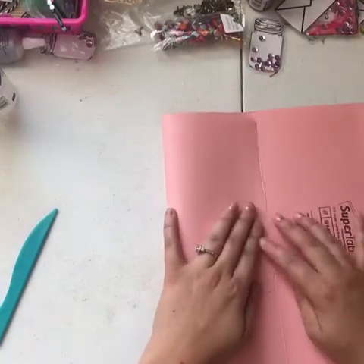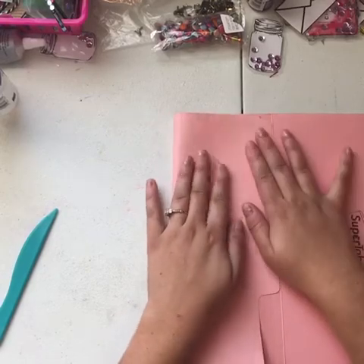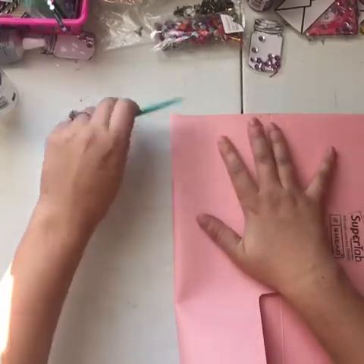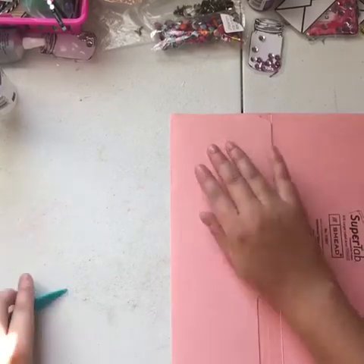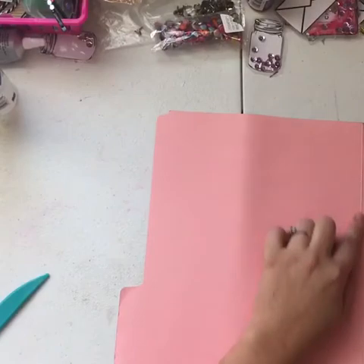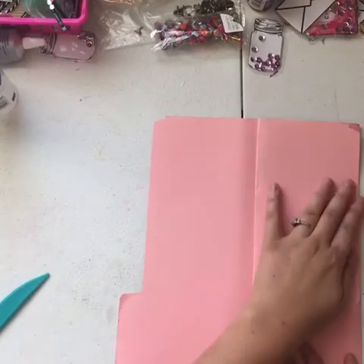You have to fold it like this — I'm showing you one more time. Fold it like this, then take the whole thing, flip it over, go with that crease line, and just fold it back like that.